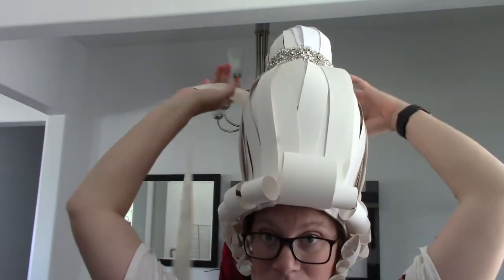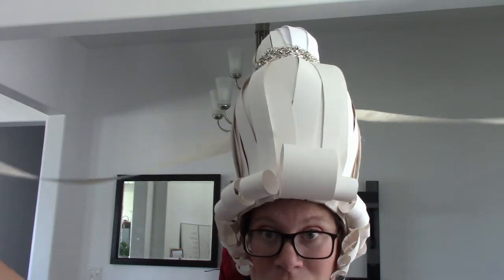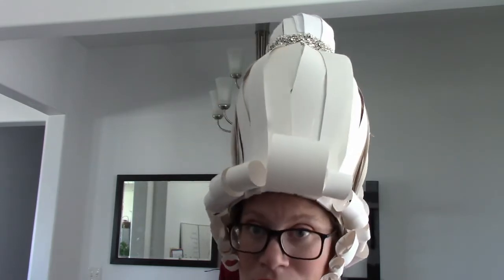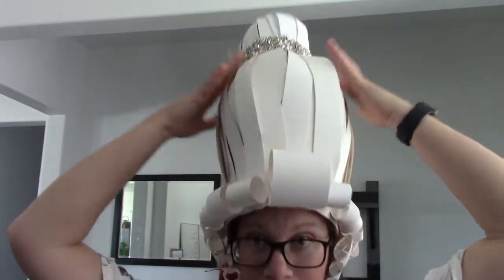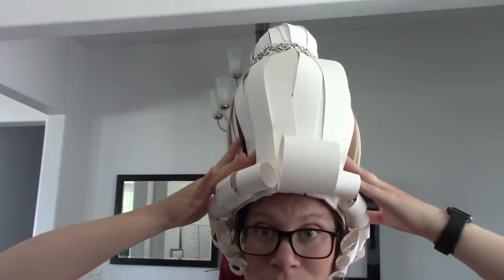I didn't want to spend too much money on buying fibered white wigs. So I just went to the store and got some poster board, some hot glue, and I just used this kind of jeweled belt that I already had. And of course, the structure inside is all cardboard.